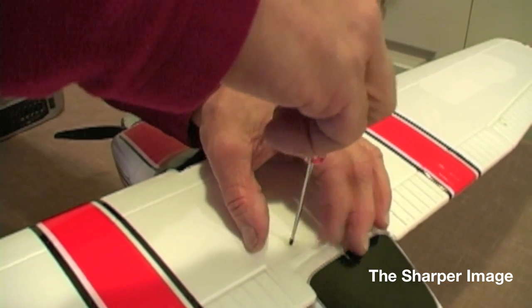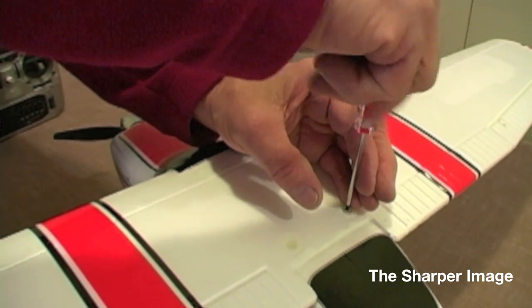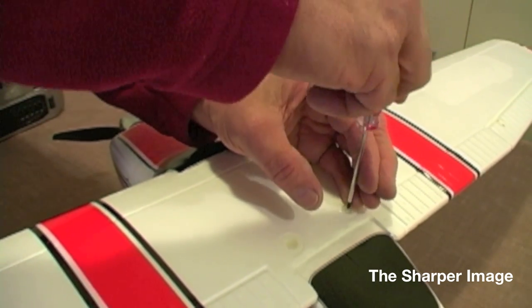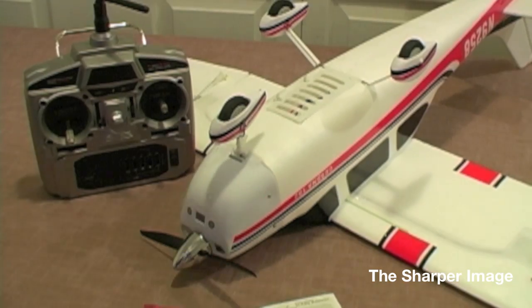Same process — don't over-tighten them. Bring them down so they're nice and snug, never put too much torque on them, never over-tighten them. And basically your airplane is complete at this point.